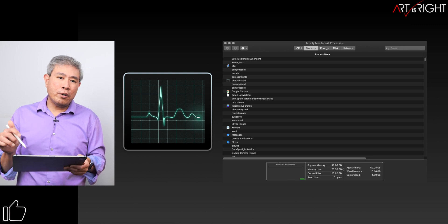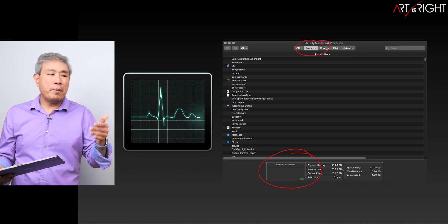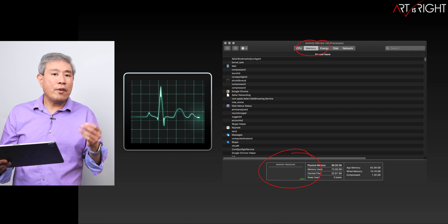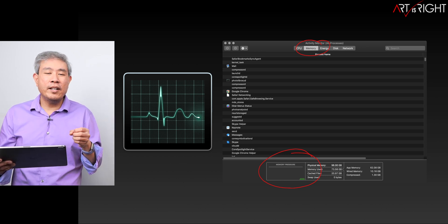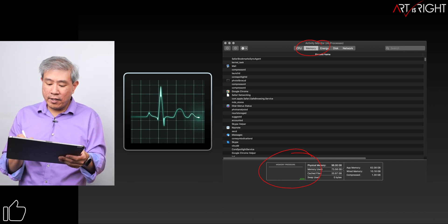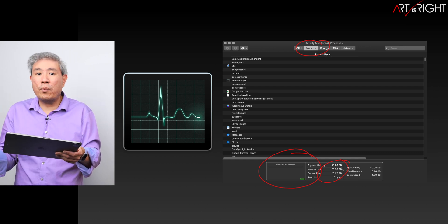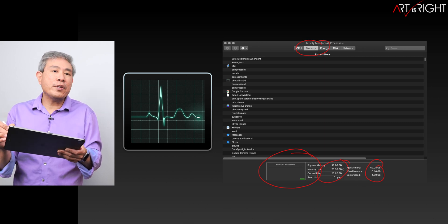I always recommend that any creative pro restart their computer, launch Activity Monitor, go to the Memory tab, and look at the memory pressure while running their creative apps through their daily workflow. If it's green, you're okay with your current amount. If it's yellow or red, you definitely want more. If you're coming from an Intel machine and starting with 16 GB, look at your physical memory usage to gauge whether you should upgrade to 64 or 96 gigabytes.